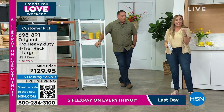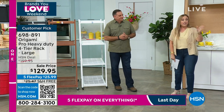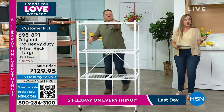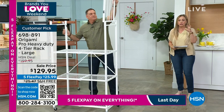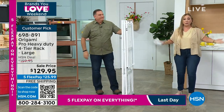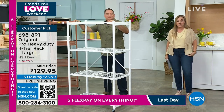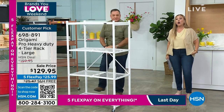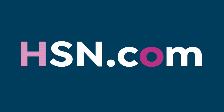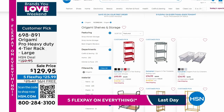The item number is 698-891. A huge customer pick on hsn.com. Five flex pay — not only is it on sale with $30 off, you're saving on the shipping which is $25, so you're up to $55 off today. You take five months to pay it off using any major credit card and we ship with the very first payment. We have a sale on all origami — go to hsn.com and search origami to see everything.